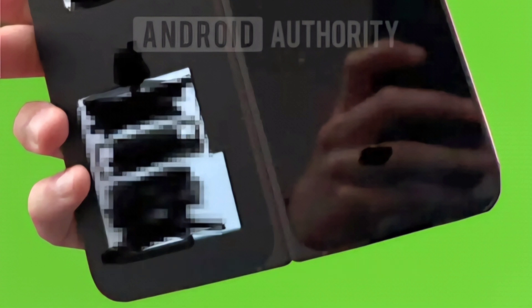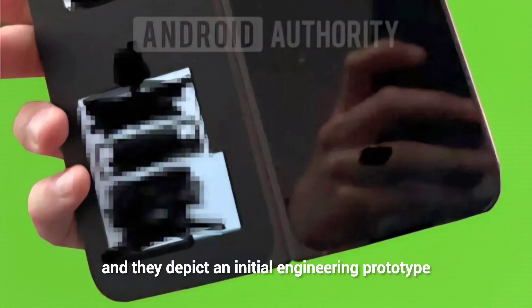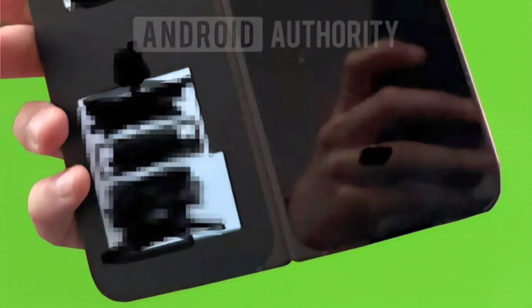Unfortunately, despite the thickness improvements, the source says there is still a visible crease. It should be noted that these are early leaks depicting an initial engineering prototype, and the design may change before final release.